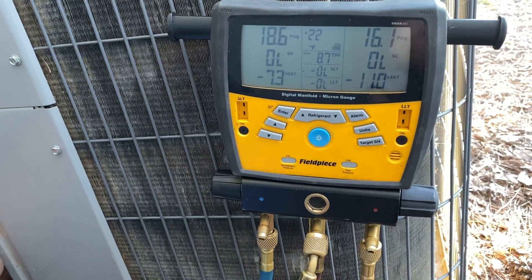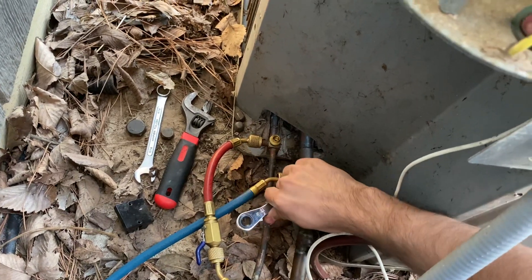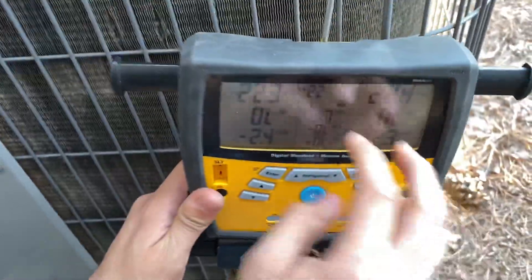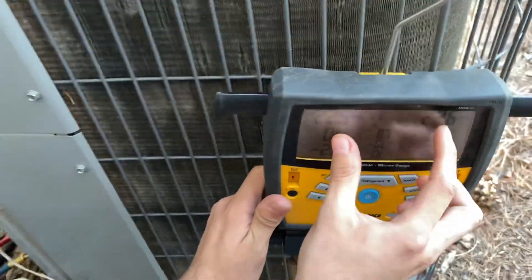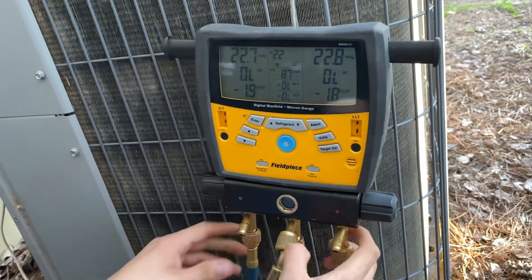Then let go of voltage and close your low side — you're pretty much closing it now. You're closed there. I have just a little bit of pressure in it, about 22 PSI — I didn't want to keep going because you can damage your compressor. Once you get it down too low, you get it to a vacuum, but that's pretty low.